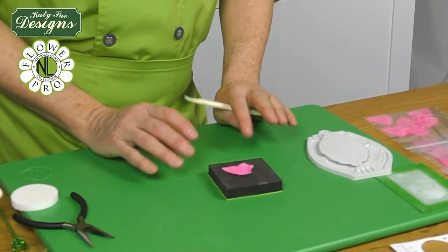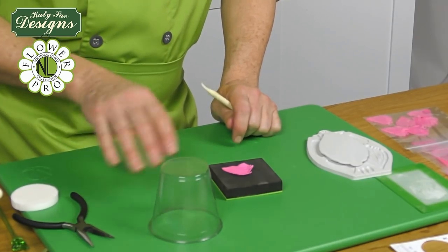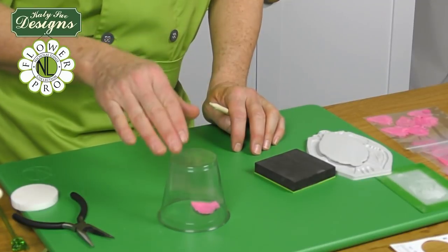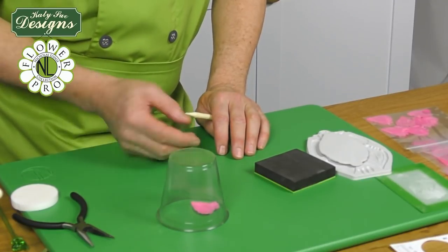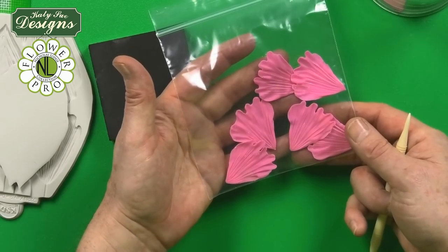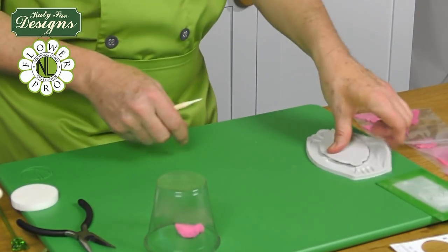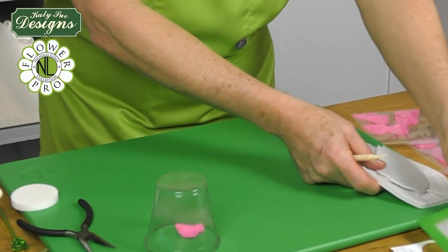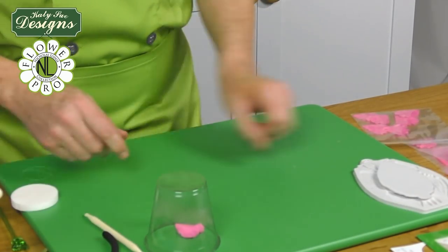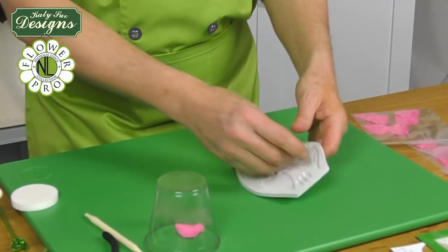When making the classic peony, you actually need six of the small-size petals for the first stage — not five as used for the Oriental Peony. As you make each one, keep them under a small cup or in a zip-top bag to stop them drying out. So start with six number-seven small-size balls of paste.